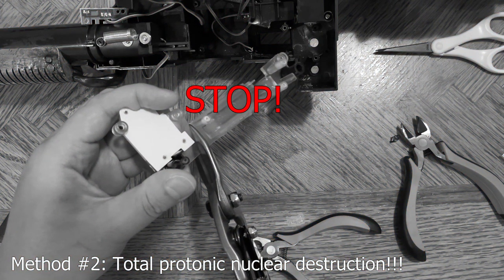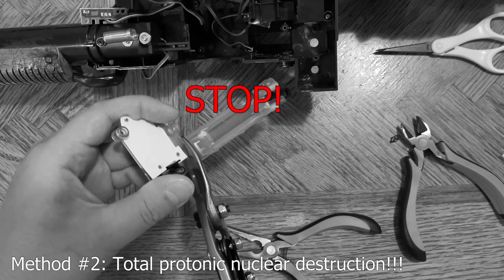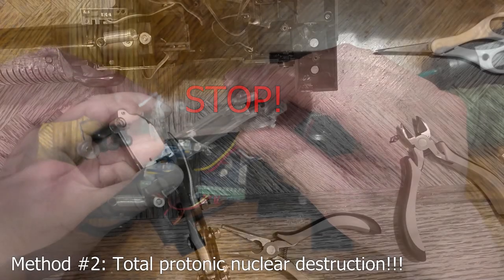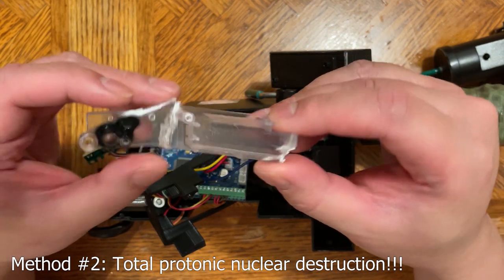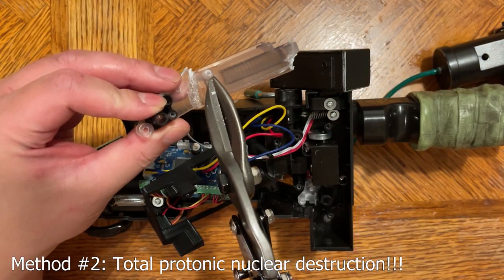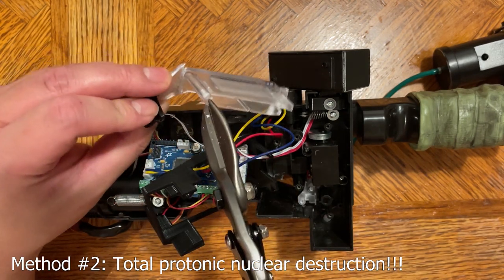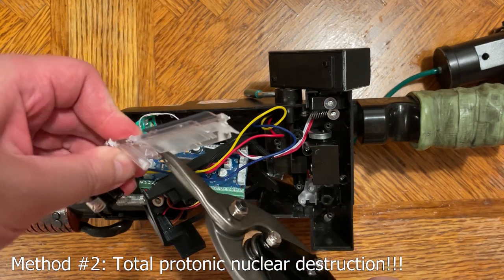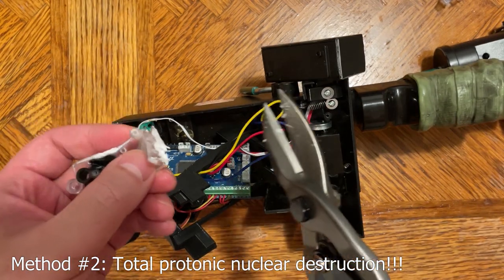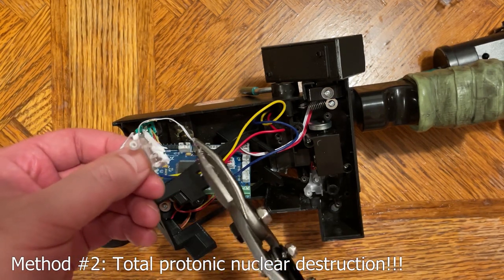Stop right there. If you're watching this, do not proceed any further. This is future Jono warning you of the impending doom you will face if you follow the instructions of past Jono. He made a grave error in cutting where he was about to cut — as you can see, it has left the piece scarred and damaged. Do not follow those steps. You're going to need this pole here for installing the bar graph. So what we need to do is cut along here instead.